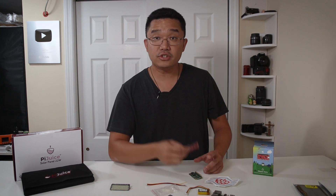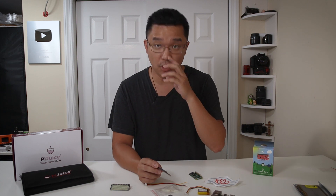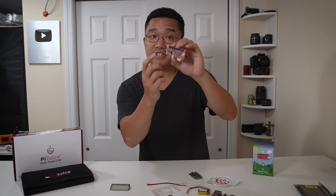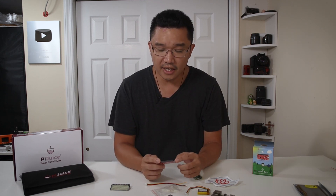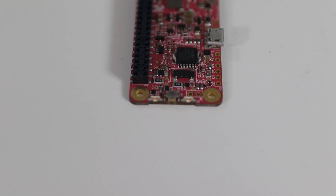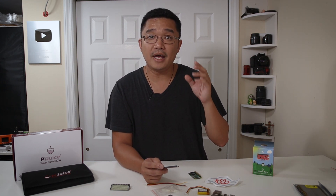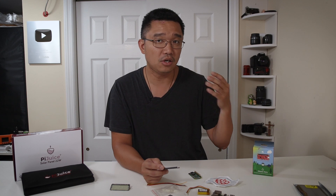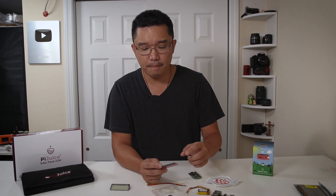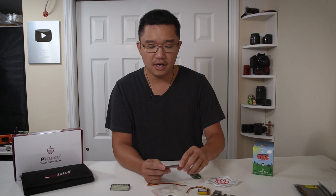Now let's talk about this little board. With the button on the left side as reference, on the left you have an LED indicator light — the top one you can actually program to indicate whatever you want. Then you have the power button: you can turn the device on and off, hold it for 10 seconds to send a hold command, or hold it for 20 seconds to completely power down the board. The bottom light is the indicator for charging status.